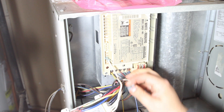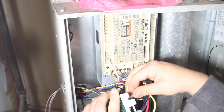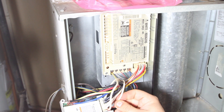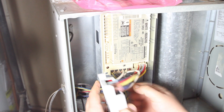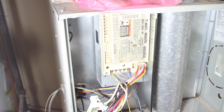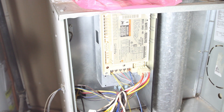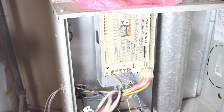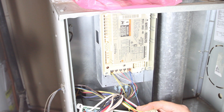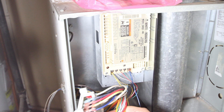The next connector is LINE, and then XFMR — just like so. The next one, which looks very easy, is this big connector right here. It looks like I've got this one out and there's a matching socket on the new board, so I'm just going to plug that in. It does seem very idiot-proof and straightforward, but we shall see whenever I try to power this thing back up.